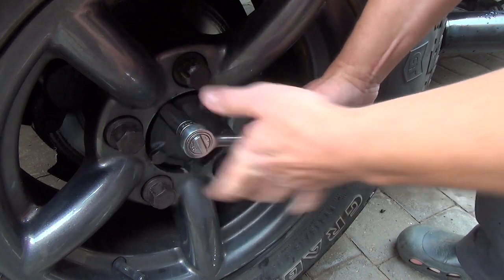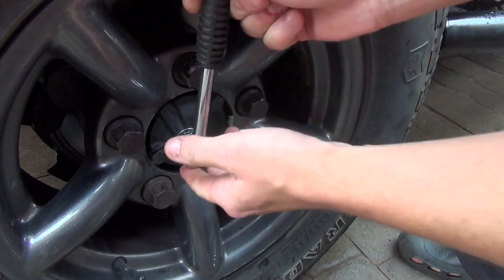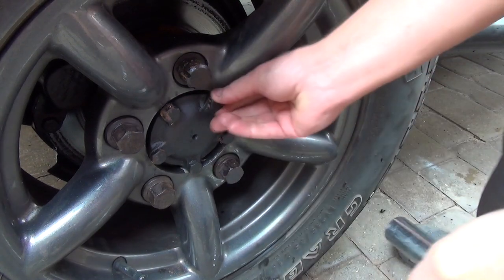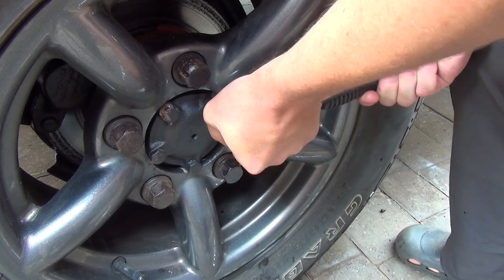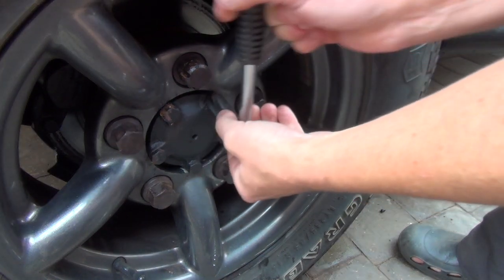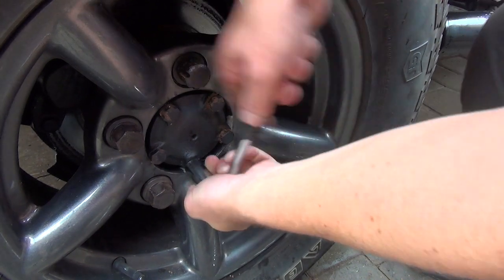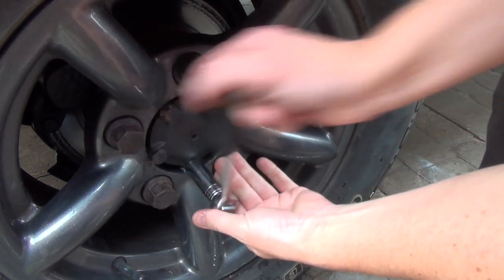I didn't have a torque wrench large enough at the time, so here we are having to redo them. I'm loosening off the half shaft bolts first — it makes it easier later on because they can be quite tight. Once the wheel is on the floor you don't have to have someone pressing the brake to hold everything in place. 17 millimeter spanner, straightforward enough.